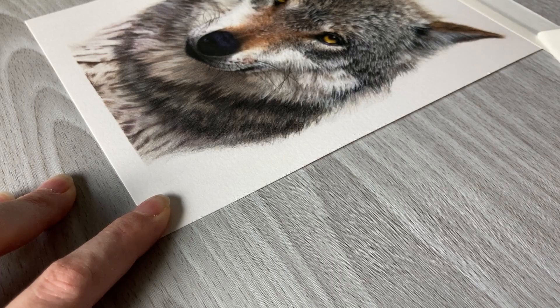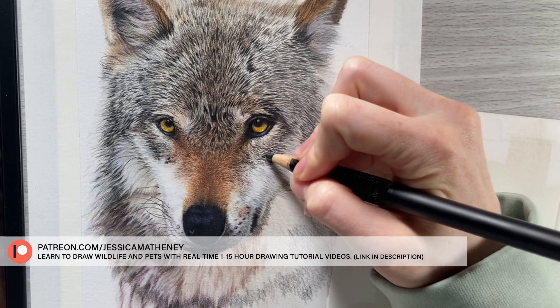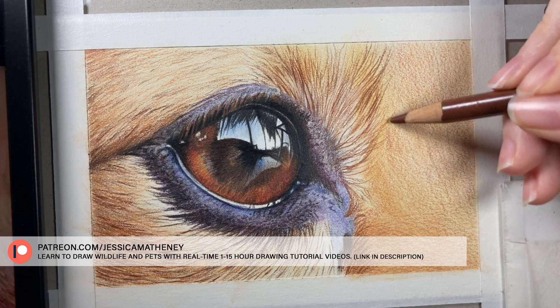Want to learn some drawing tips? You might be interested in watching the top right video or the video YouTube suggests for you in the bottom right. If you're interested in learning how to draw wildlife and pets, over on my Patreon I offer real-time 1 to 15 hour drawing tutorials with voiceover tips and explanations. Signing up gives you instant access to a growing library of real-time drawing tutorials at patreon.com/JessicaMatheny or follow the link in the description. Thanks so much for watching — see you next time!